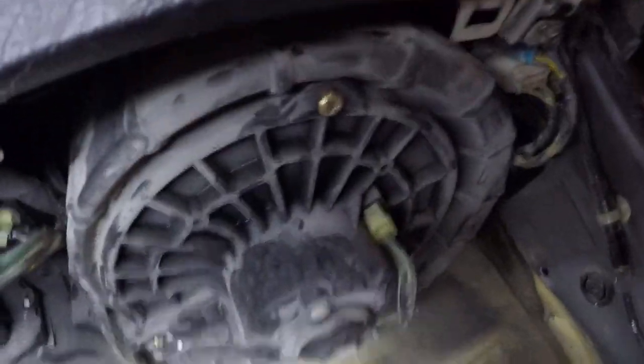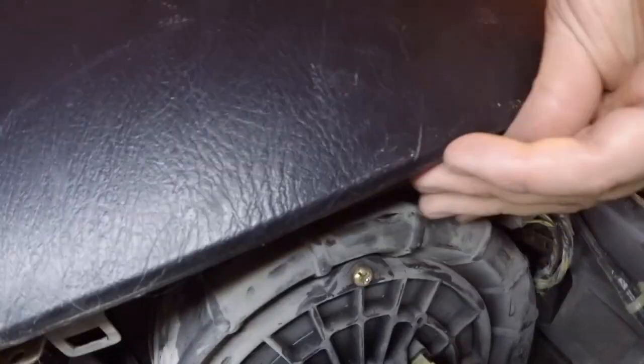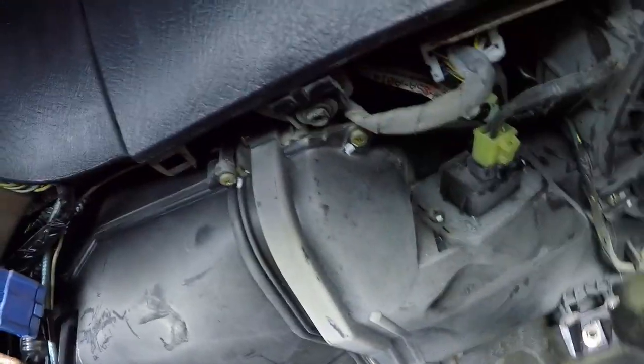The two bolts underneath the dash — there's one right there and one right there, both 8-millimeter. We'll get those out, and then inside the glove box there are a couple of tabs. Let's try to get this out.